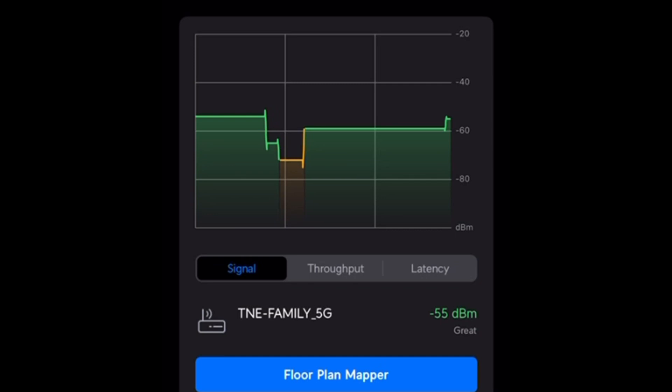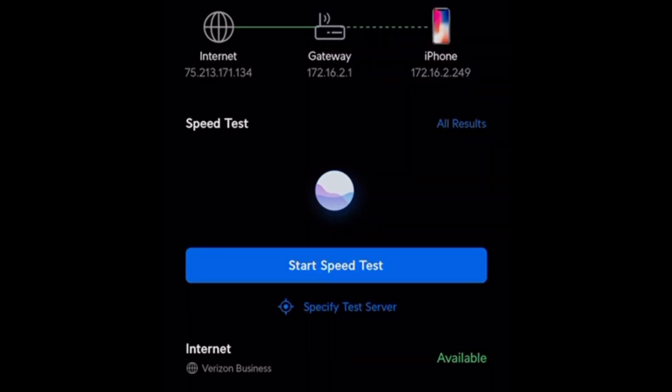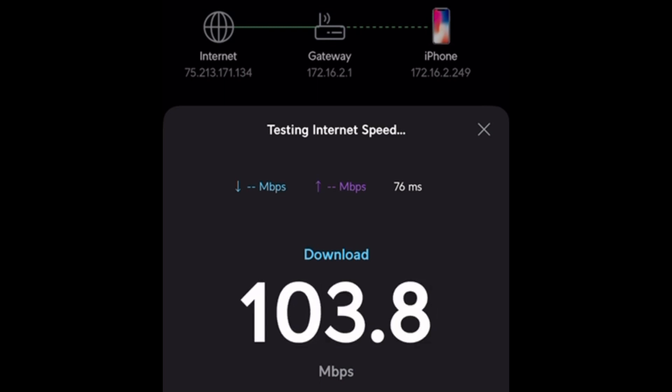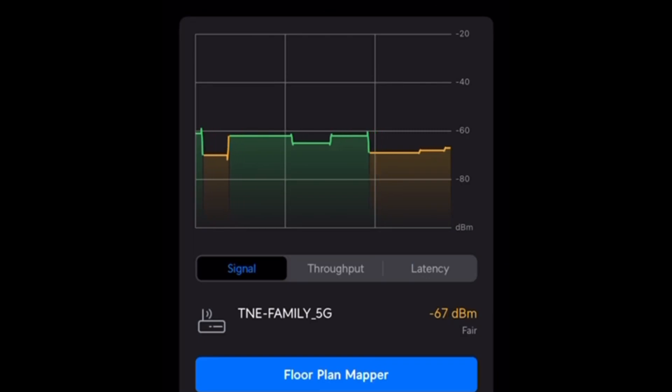The next thing I'm going to do is go outside under my back deck. I'm on my back patio — we have a little seating area out here. I'm still at minus 62 outside my home with this one access point. Running a speed test — again, pretty close to full speed. Minus 68, kind of similar to the garage.